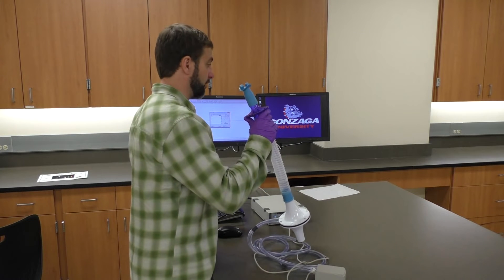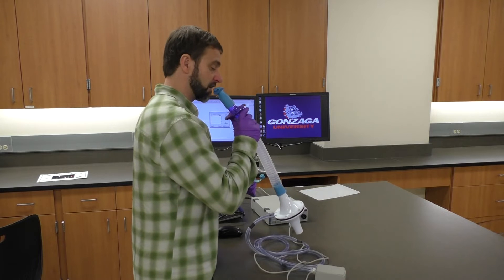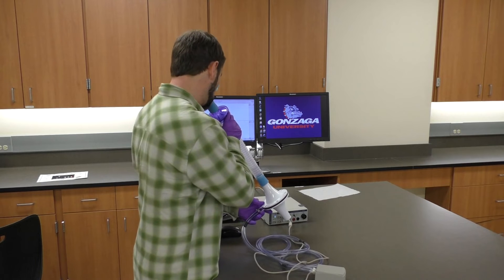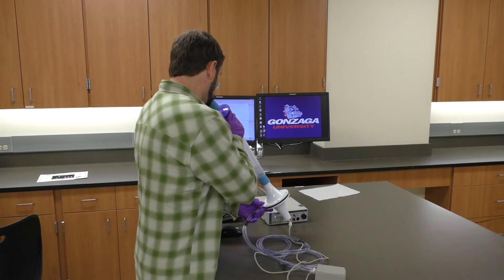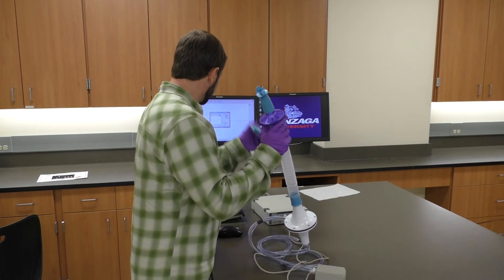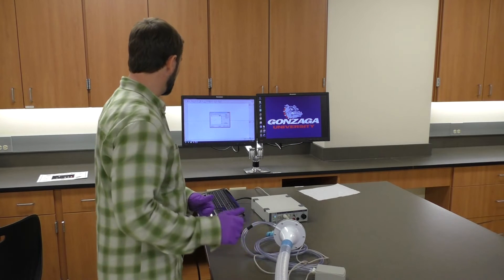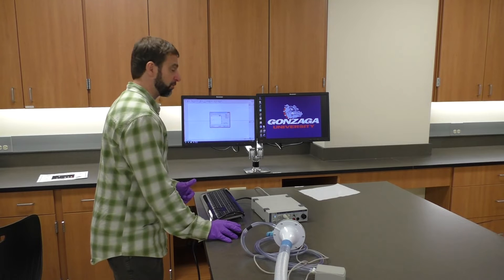Let's check the deflection again — exhale first and inhale second. That is now the deflection we want, and we're all set to move on to the next part, which is the calibration.